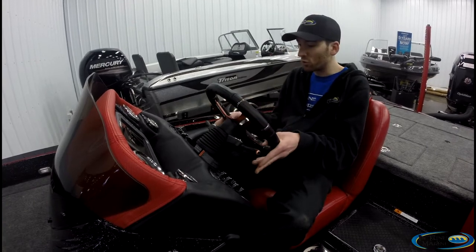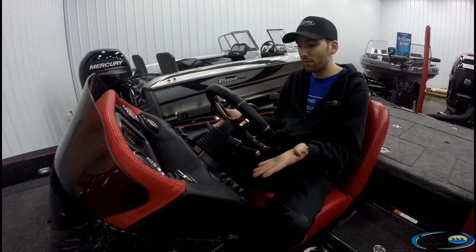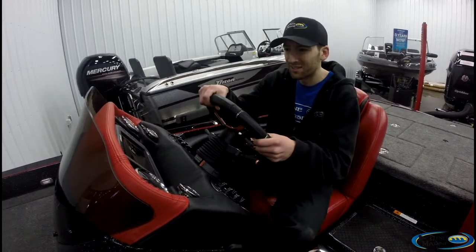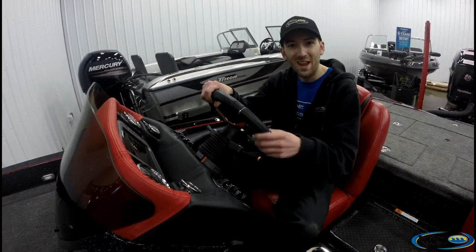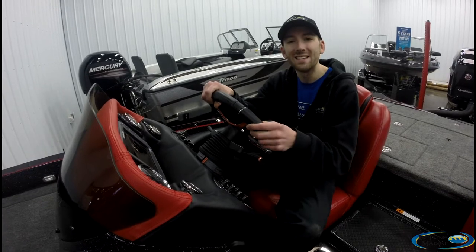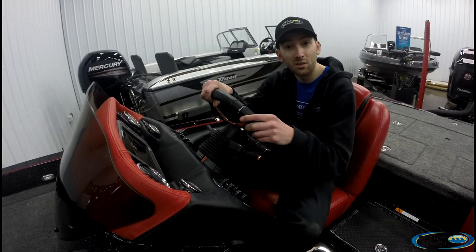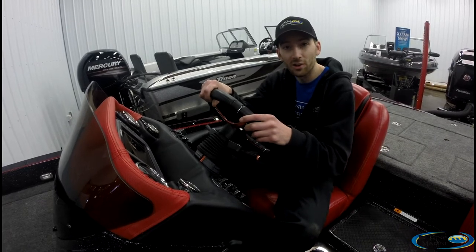The dual levers are really going to allow you to have two hands on the wheel and have control of the entire boat right from the steering wheel. The Anniversary Edition comes with heated seats, so for those cold mornings — or even if you need to heat up a slice of pizza for lunch — Triton's got you covered.